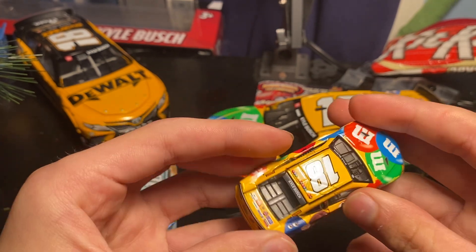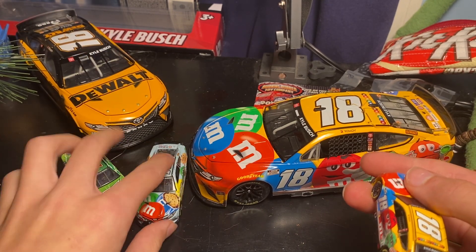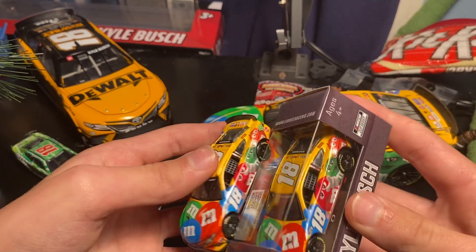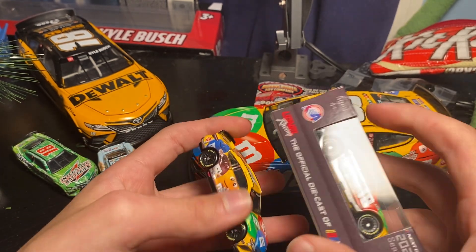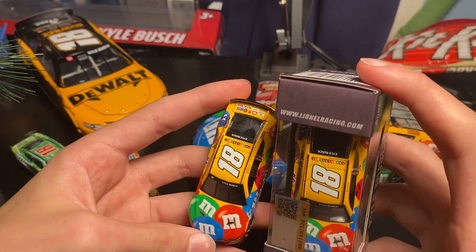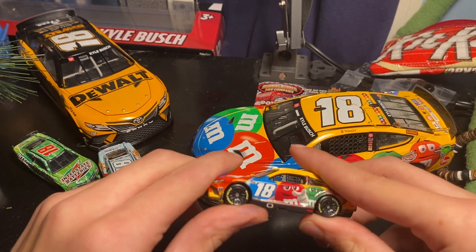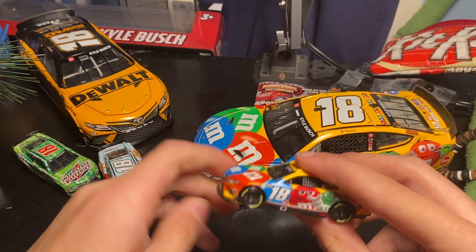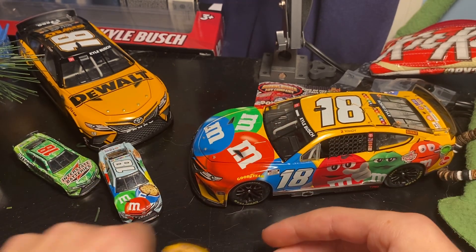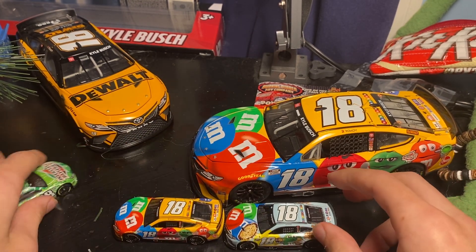We got Kyle Busch on the back just like the others, and you can kind of see this one too. All of them say Kyle Busch, they're all the same — no difference between any singular one of them. So there's no reason to really open another one, but I will be doing a custom damaged one. I don't know if I'm gonna do a specific race — I might do Richmond because he did have this scheme at Richmond and that's where he wrecked.